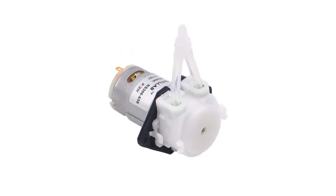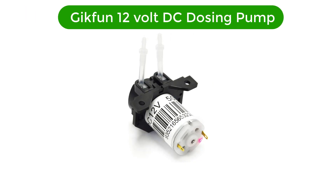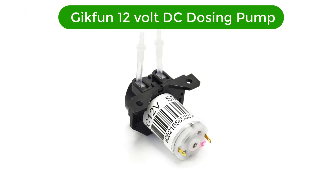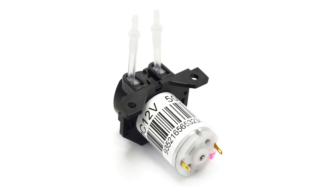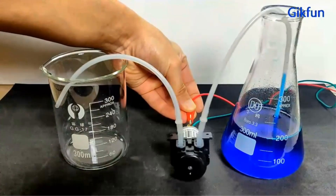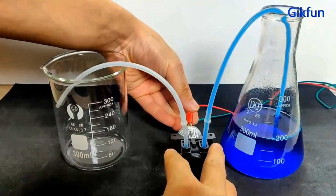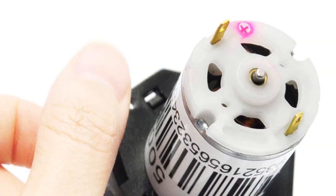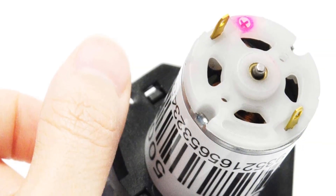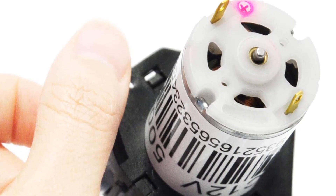Cons: not suitable for high-pressure applications, and installation requires technical expertise. Number 2. Our second best pick is the GigFun 12V DC dosing pump. This GigFun 12V DC peristaltic dosing head with connector for Arduino, Aquarium, Lab, Analytic DIY AE1207 is a superb dosing pump for a variety of applications. It features a 12V DC motor and a peristaltic dosing head.